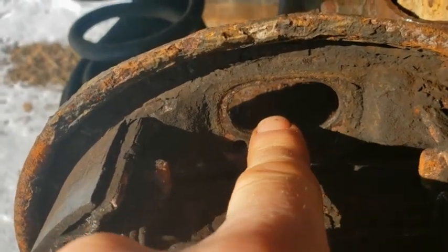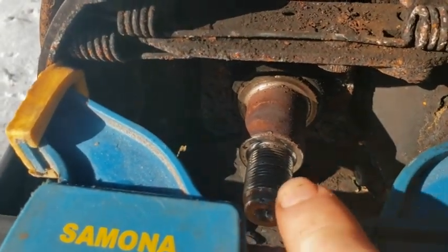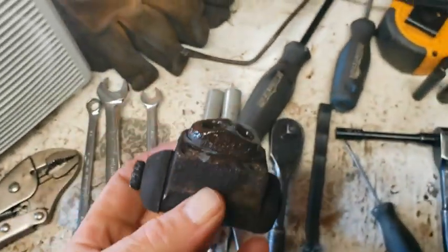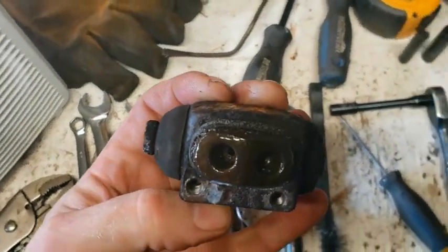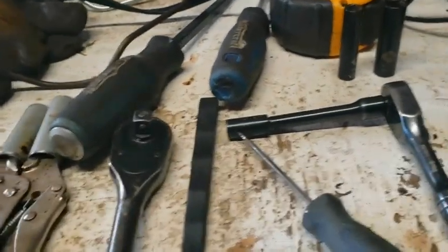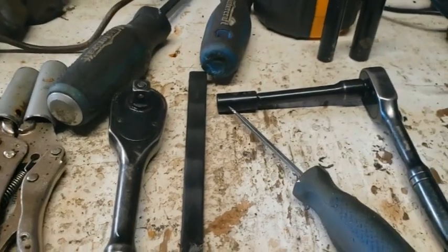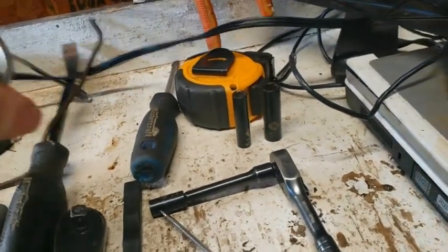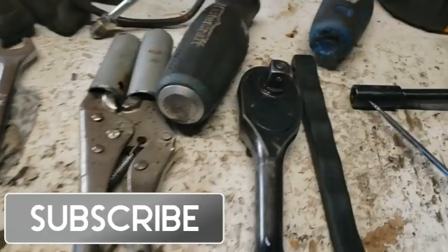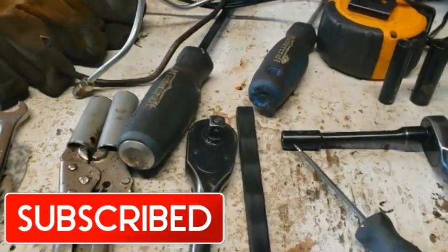This is the old wheel cylinder — it still worked. Can you see how dirty all that is? Anyway guys, to do that job, to take off the hub, I had to take the brake line anyway. I had to make a new one. I reused this one to the rubber hose. To take off the wheel cylinder, you'll need to get the line made up the best you could.